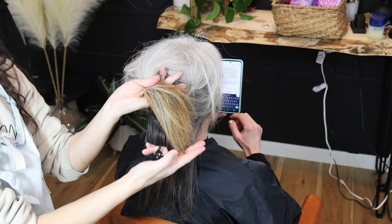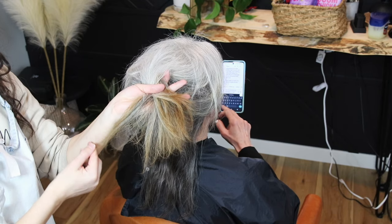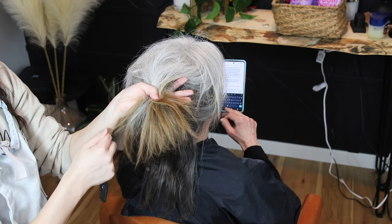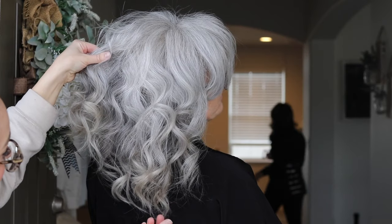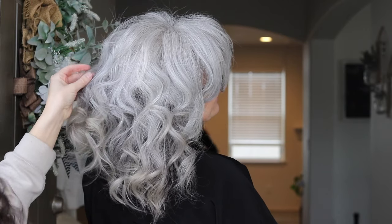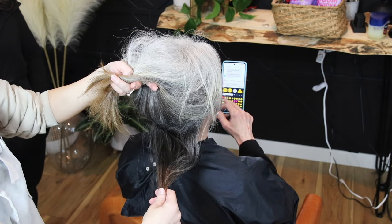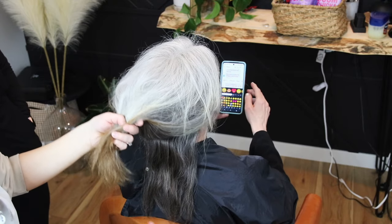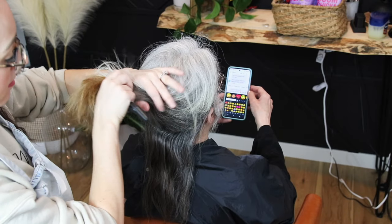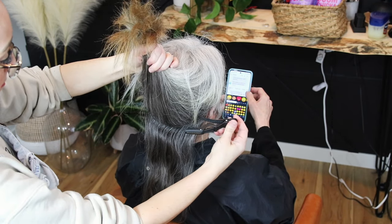Hey guys, this is Lauren. This is my mom — she's been growing out her gray hair for about two years now. It didn't take as long as I thought it was going to take, but now it's time to get those last few inches of brown out of her hair and make it all blend into her gray. As you can see, she's got different levels of gray: some that's more salt and pepper on the bottom, and on the top it's pretty white. There are also varying levels of old permanent color in the hair — some lighter pieces, some darker pieces.